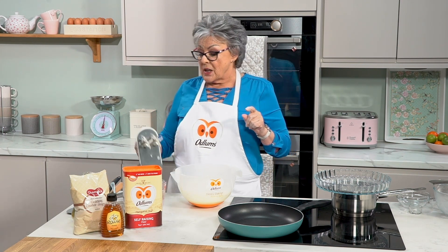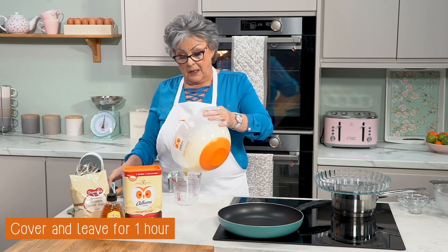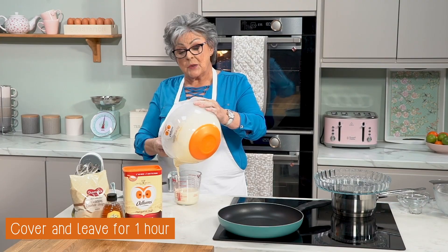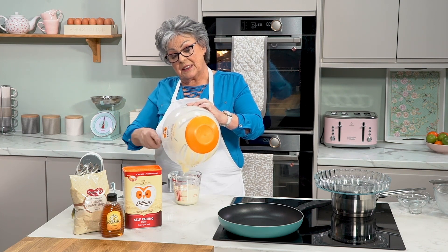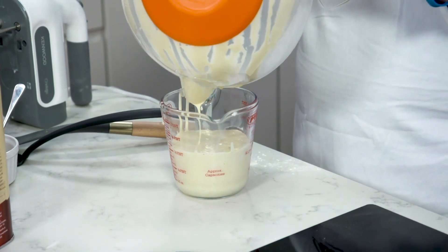Now all we do is transfer that to a jug. Take a spatula because it's amazing how much batter you leave behind in the mixing bowl. So just scoop all the mixture into the jug, cover it with some cling film, and then just leave it sit for about an hour.